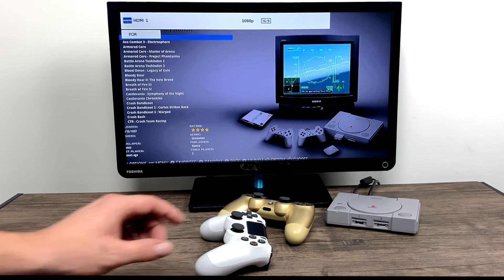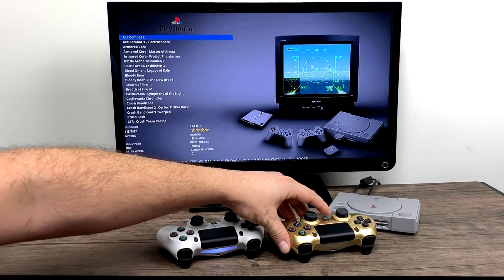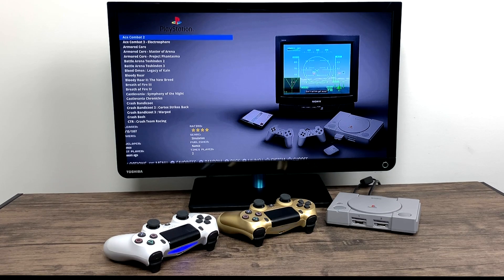What's going on guys, ETA Prime back here again. Today I just wanted to show you my modded PlayStation Classic. Now there are mods out there — there's BleemSync, there's AutoBleem, and things like that — and theoretically on paper...